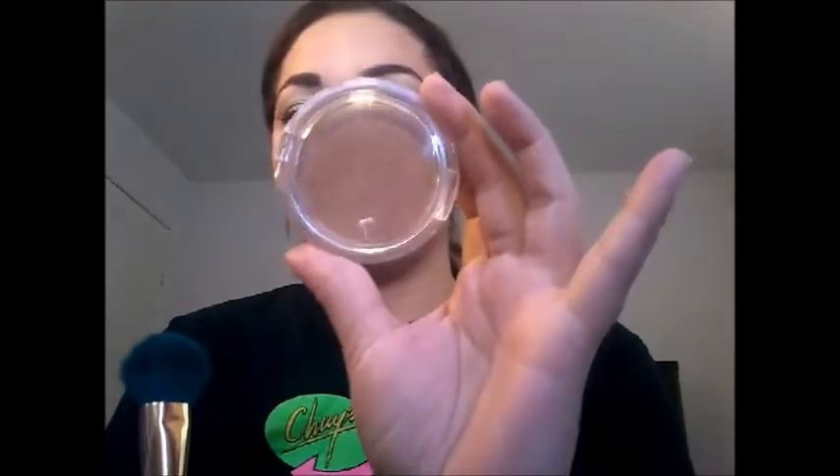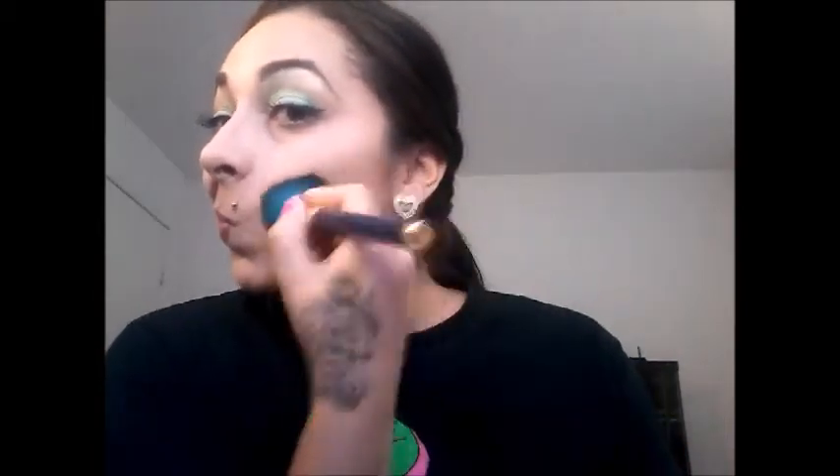Now all you have to do is grab a fluffy brush and fluff it off. I did cut the camera because my kids came in again, so I fluffed the other side off camera. Now I'm gonna add a little more bronzer to my cheeks so they look better — see how pretty? Adding to the side of my face and forehead too.